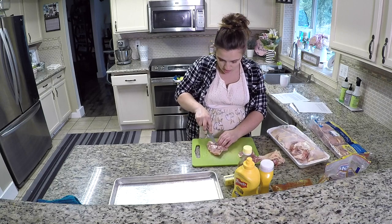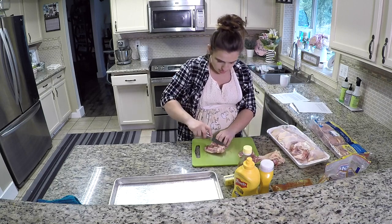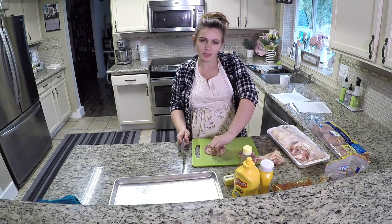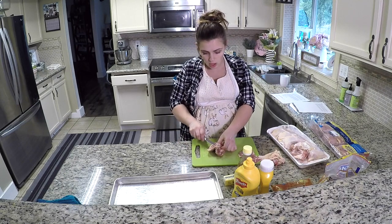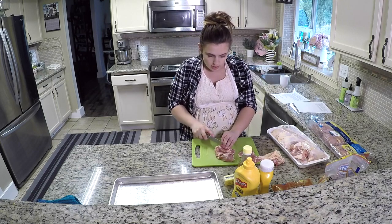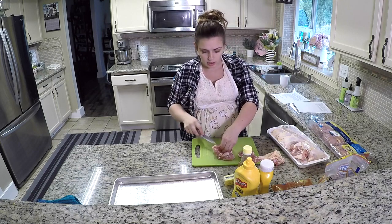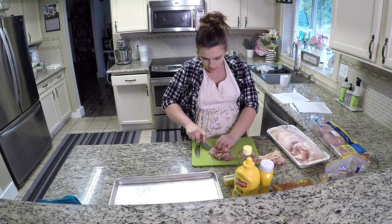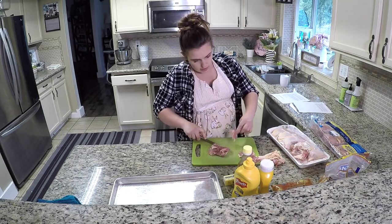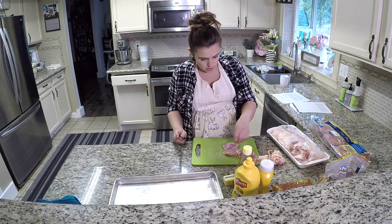Hi guys, welcome back! Today I wanted to bring you along on a kind of 'make dinner with me' vlog. My kids are running around, and I hope you guys can hear me well. Like I mentioned in my last video, I was having some problems with my mic, so I still haven't got that issue figured out.